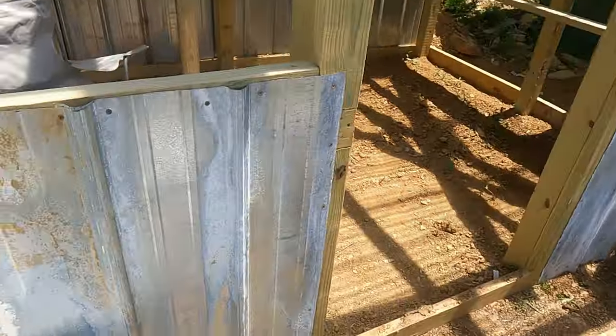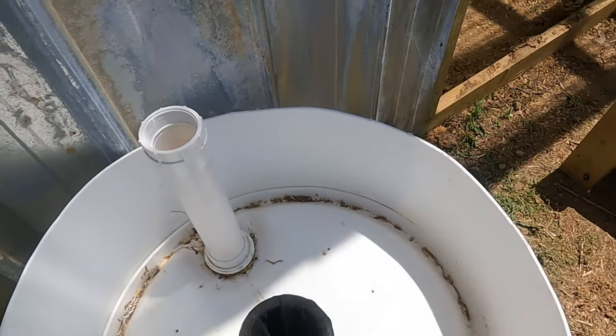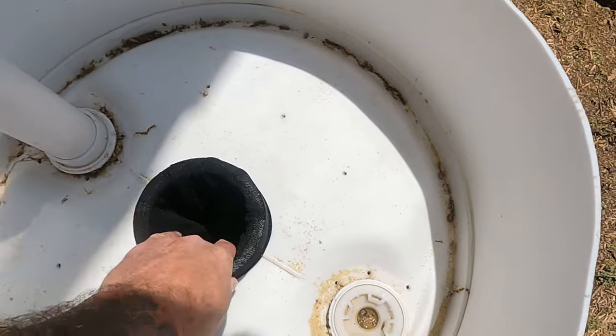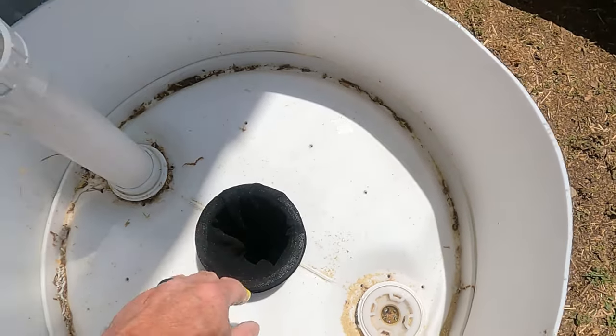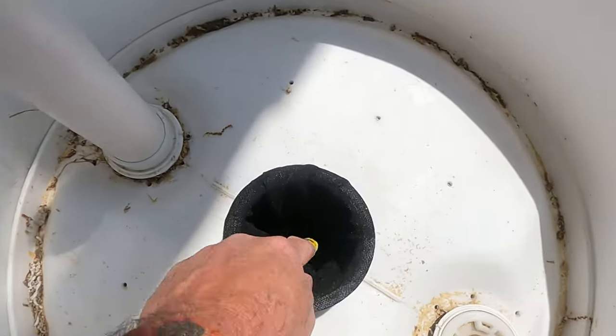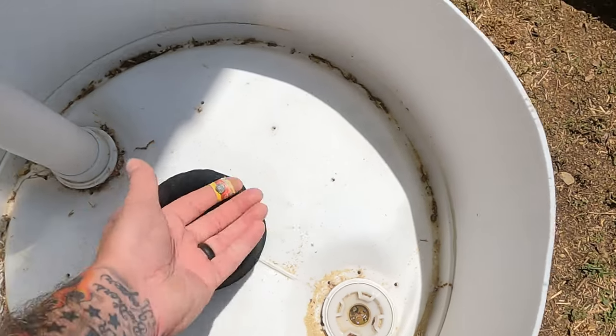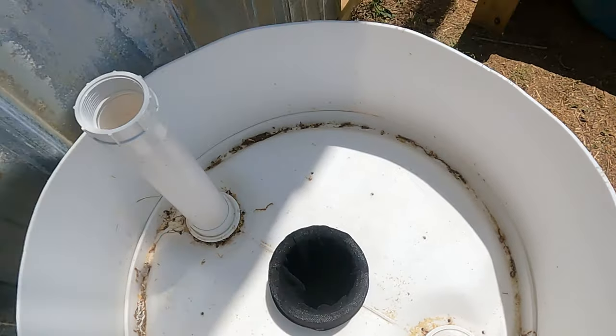Now she's filling that and I'll show you what she's doing. Right here, you see this is the stock I put on there — this is basically the wick, like a kerosene wick. You put the soil down in there and there's water down in the barrel. The soil causes a wicking effect to keep the soil moist.